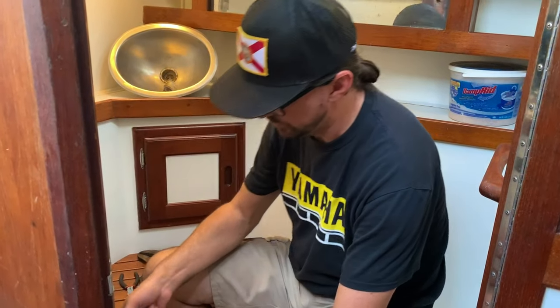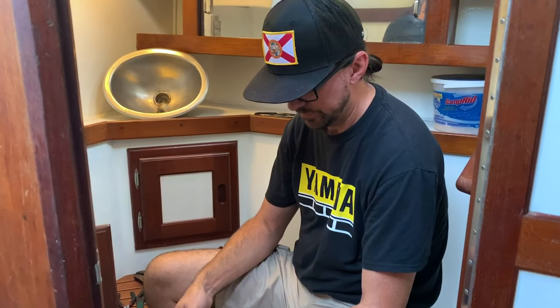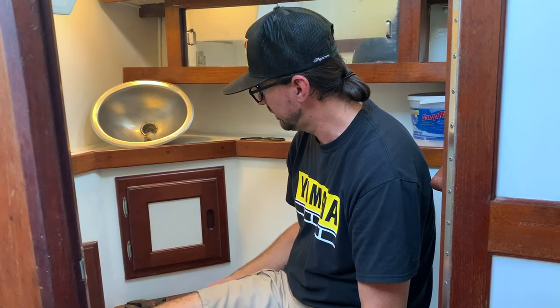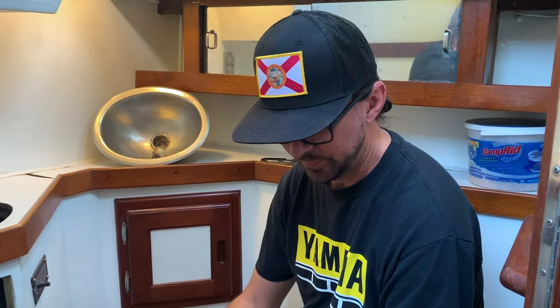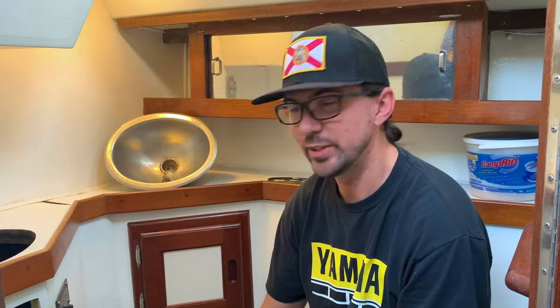Within the first week I got sick of this faucet. We have a wet head right here so you're supposed to be able to sit here and shower off and clean up after a hard day out on the boat, but there was no way to shower off. So I picked us up a new shower head — it's like a mixer faucet combo. It's sitting over there and we're going to try to get it installed.